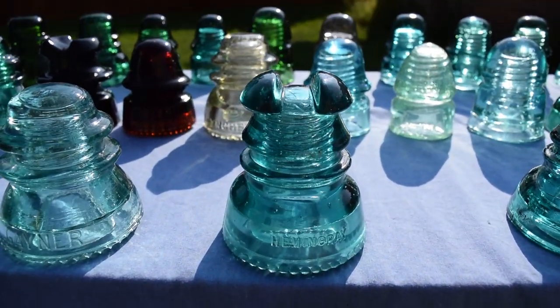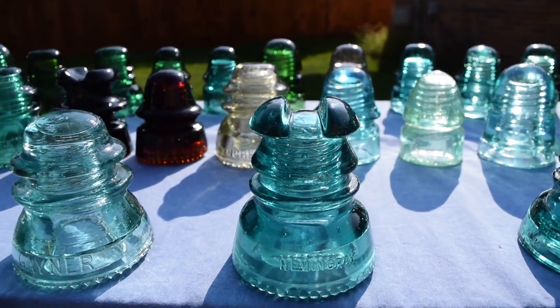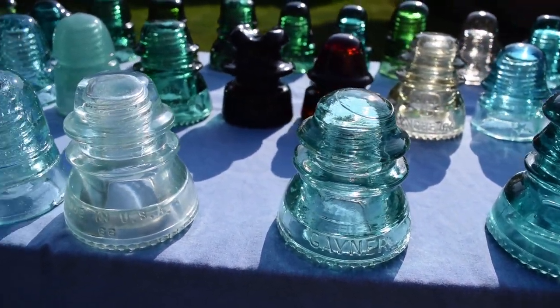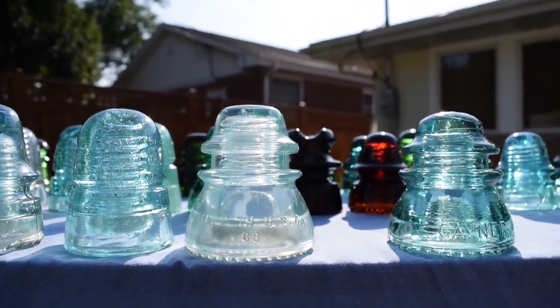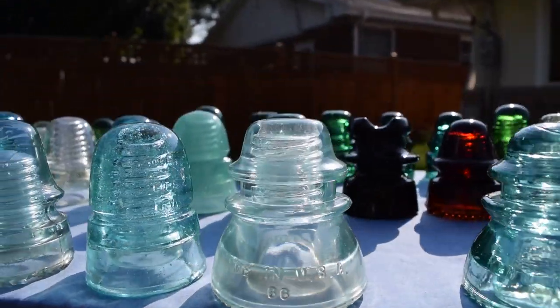A really early CD 214 with larger grooves on the top — these were from when they were starting to make them. A Gainer CD 154 in light blue/light aqua. And an early CD 154 in clear — or light blue — I picked that off the Great Western.